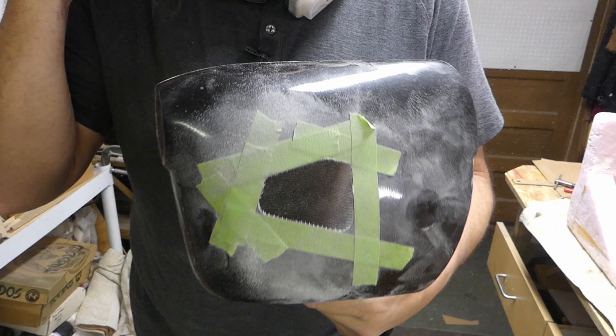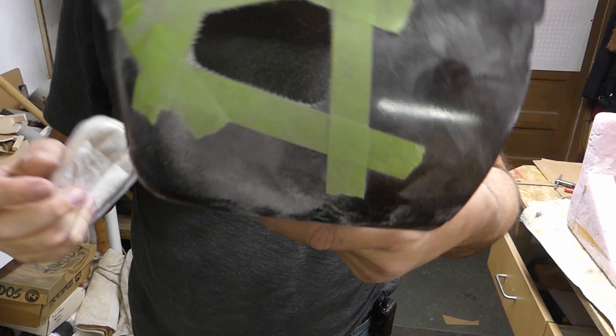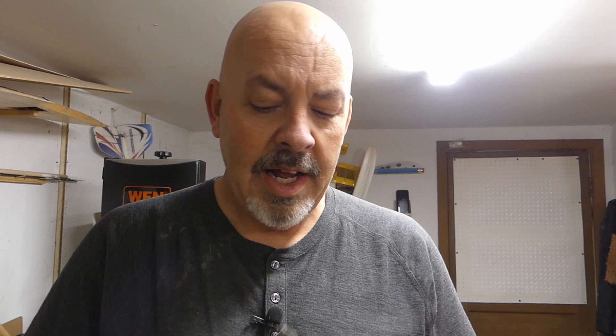All right, that is pretty much how you do it. What you want to do is get close to the line - you don't want to cut the line. The little fuzzies on the inside - what I'll do is when it's all finalized and everything fits well, I'll just take some thin CA, wick it around the inside, and when that hardens those things up, just come in with some 320 grit sandpaper and sand it off. It's done. Works out real nice.